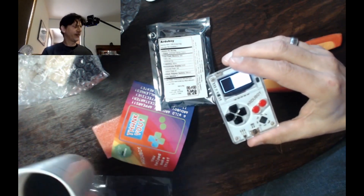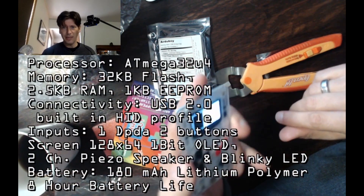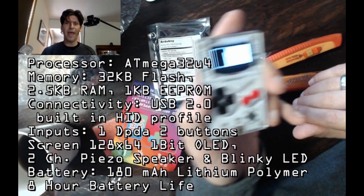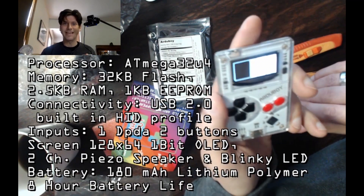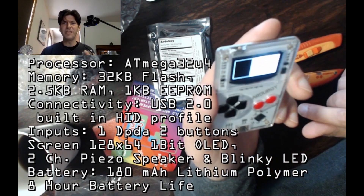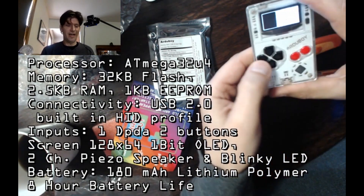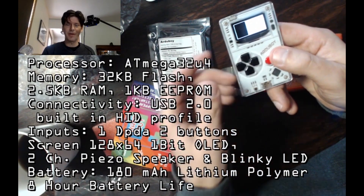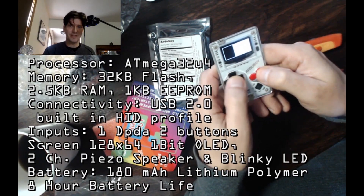As far as specs go — the processor is an ATmega 32U4. Memory: 32K flash (that's storage), 2.5K RAM (that's what it works and lives in), and 1K EEPROM which is reprogrammable. Connectivity is USB 2.0 and it has a built-in HID profile, which means you can plug this into your computer or even your phone and use this as a controller. You can actually program this to use as a controller with your NES emulator — it does feel pretty solid with a nice click to it.